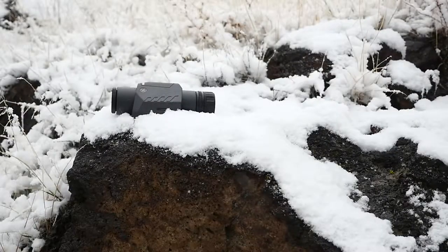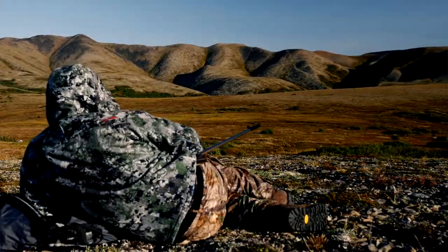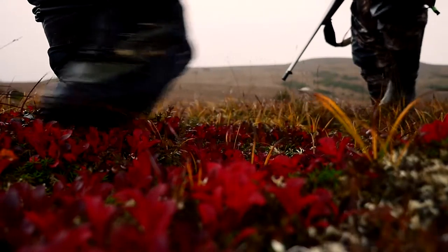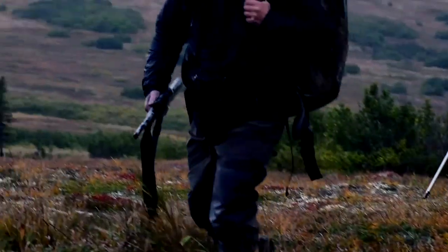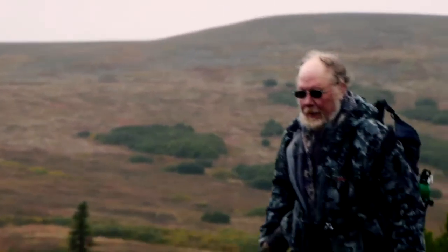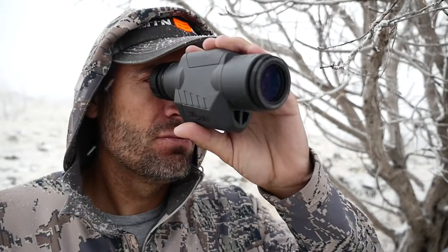The OSCAR 3 is also super compact and hardly weighs anything. I don't know how many times I've heard of people saving up for years to go on a sheep hunt, and because they wanted to have the lightest pack possible, they left their spotter behind. Choosing to go without important optics makes it that much harder to find that trophy animal. The OSCAR 3 is perfect for trips where weight has to be at a minimum.